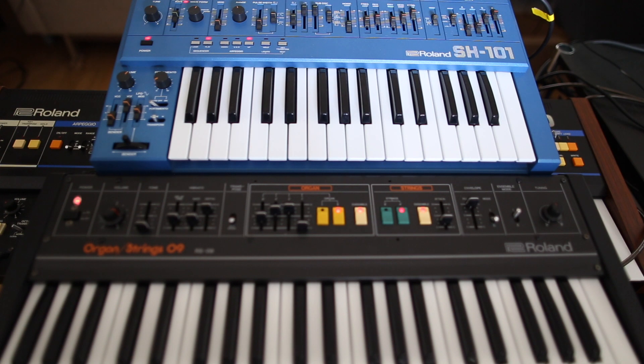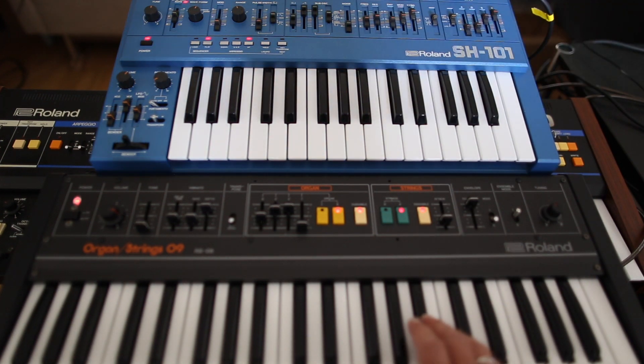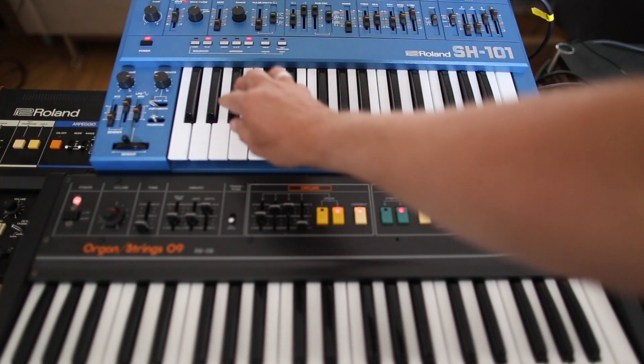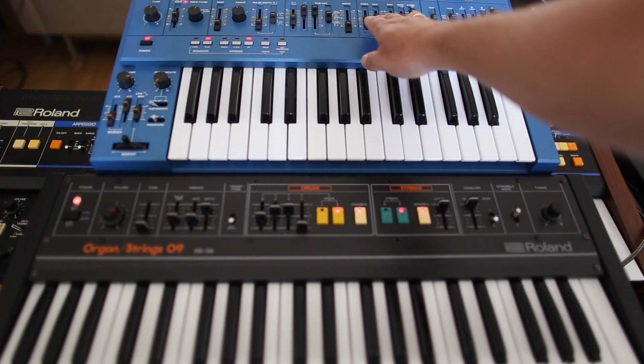The last thing you can do is trigger an external synth. You have a gate out and you can use, for example, an SH-101, SH-2, SH-9, or whatever, and use the gate input. You can play these external synths from the RS-09 keyboard.